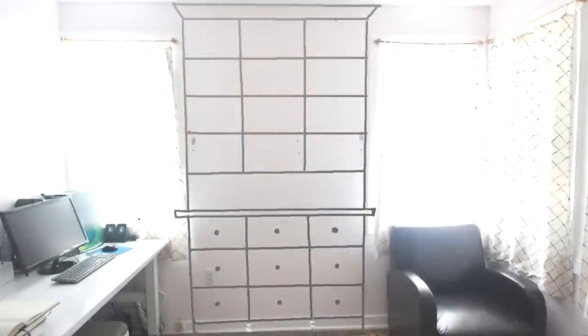Hi guys, how is it going? My name is Lynn and this is the Darbin Orva channel. This is the last video in the built-in bookcase series that I'm doing in collaboration with Rockler. In this video I'm going to be painting and finishing, installing and adding all those finishing touches to make it complete. And I'm really excited to get it all finished, so let's get going.